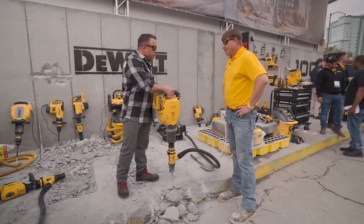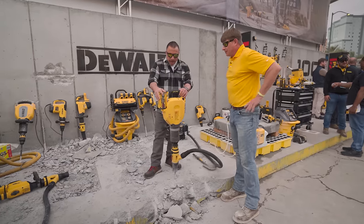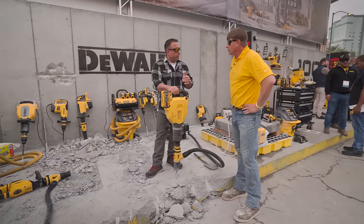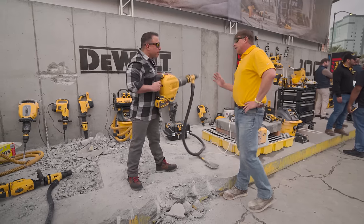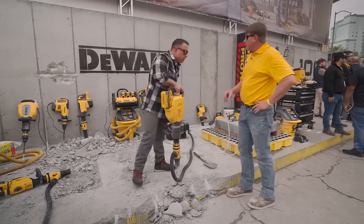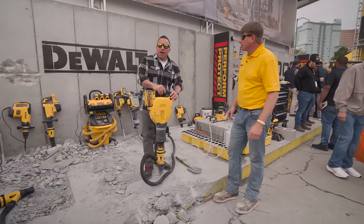This is pretty balanced. You've done a good job of balancing this. What's the weight on it? It's got to be heavy, but it doesn't feel heavy. It's about 27 pounds. Feel free to go chip the wall — you'll feel how simple it is.